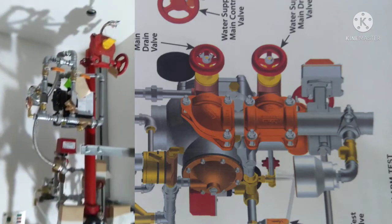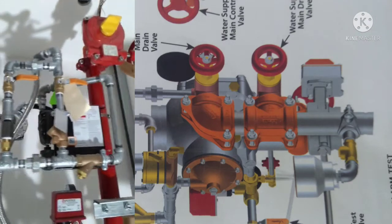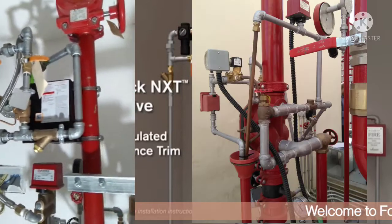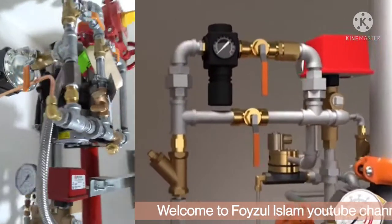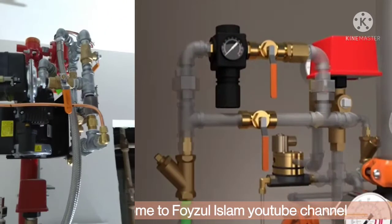Hello guys, welcome to Fadul Islam YouTube channel. Today I bring a new video for everyone: light reaction system Pictorex series 769 and Firelock NXT. So let's get started — I will explain each and everything.